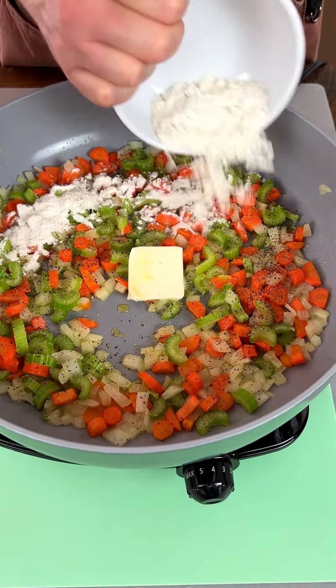Mix that around, put that juice all over the chicken. Mmm, so tender — this is amazing. Doesn't it smell good?